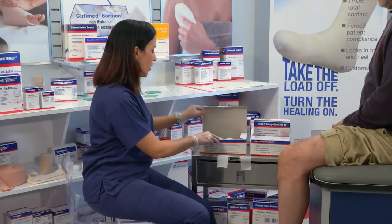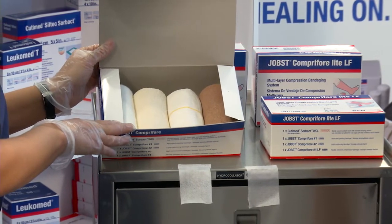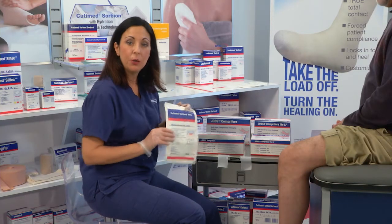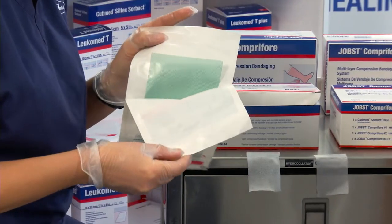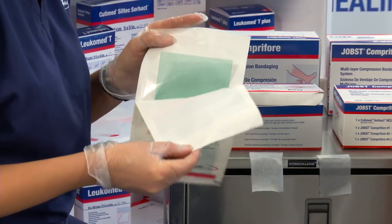When you open the box there are four layers and they're easily numbered. I've already removed them from the packaging for demonstration purposes. It also comes with Cutamed Sorbact as the wound contact layer. Cutamed Sorbact is a unique bacterial binding product used to remove bacteria from the wound. You would apply this to your wound first.